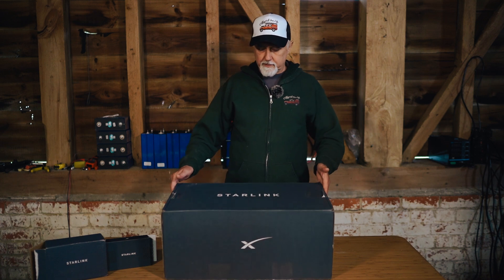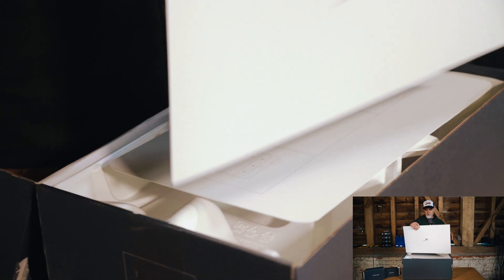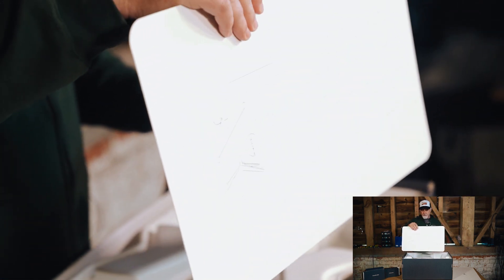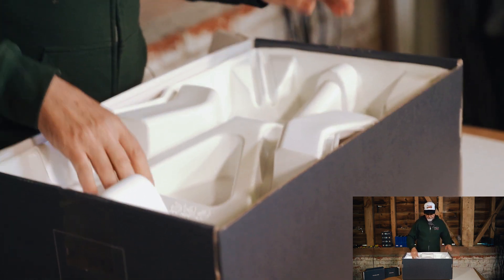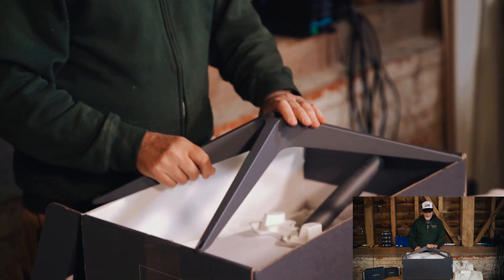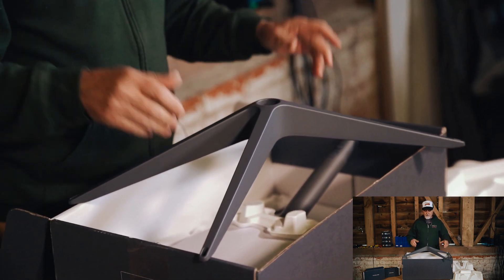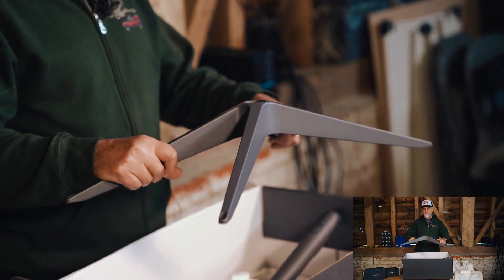Let's get this box open. Quite nice packaging, but a box is a box. We start off with just a big piece of cardboard, then another big piece of cardboard — and this I presume is the only instruction set, though it all looks simple enough.